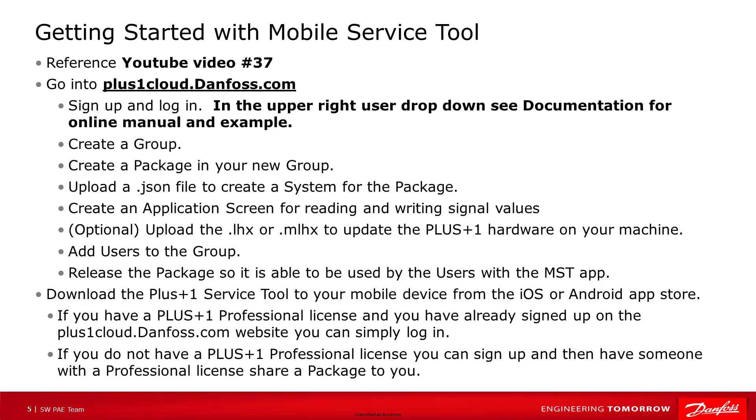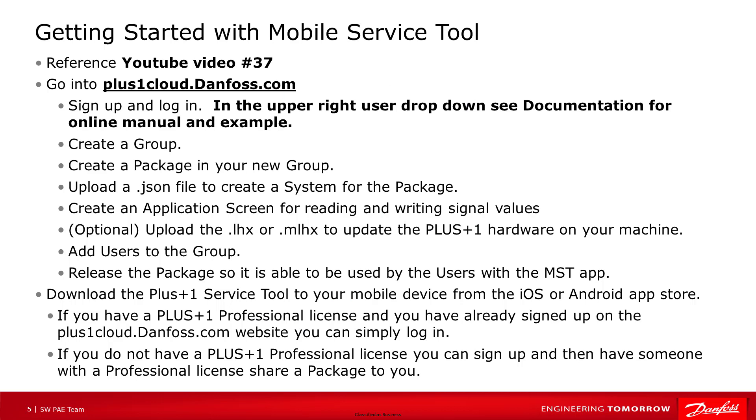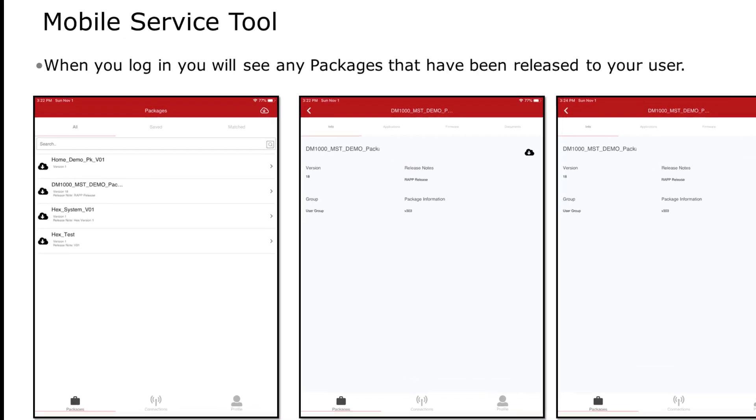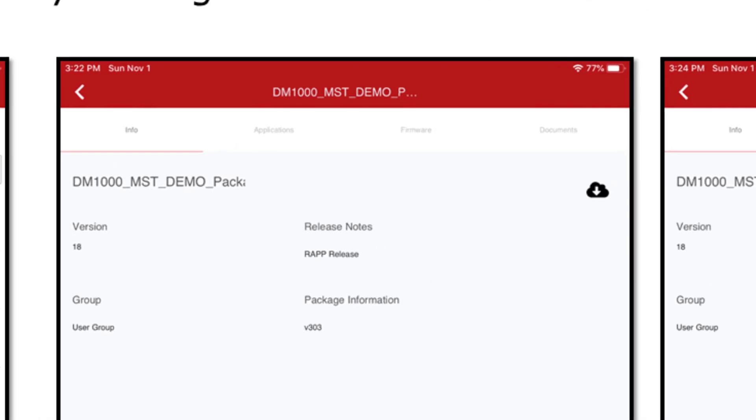Hopefully you have already watched video number 37 on our YouTube channel, where we introduce you to how to create a package on the mobile service tool website. Here's a high-level review of the steps taken to create and share a package. Go to plusonecloud.danfoss.com, sign up, and log in. In the upper right user drop-down, see documentation for the online manual and examples. If you have a Plus One professional license, you can simply log in to the website. If you do not, you can download the app, sign up, and then have someone with a professional license share a package with you. When you search for the mobile service tool in the app store, search for 'Danfoss Plus' — this usually puts it at the top of the list. Download and launch the app, sign up, and log in. When you log in, you will see all packages that have been released to your user. Click on the one you want and click the download from cloud icon — this will save the package locally on your mobile device. The check mark indicates it was downloaded successfully.